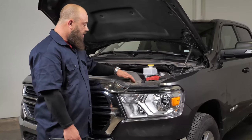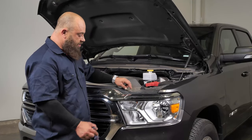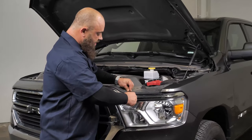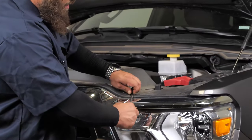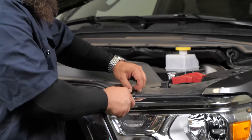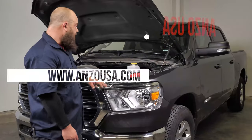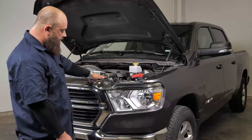To remove the top cover, there are 12 push tabs. We're going to use a flat blade screwdriver, insert it in, and pop these up just like that to pull them out. There are 12 of them. Now that we've got the top cover removed, the next piece we'll have to remove will be the corner piece, and then we can get to the grille.